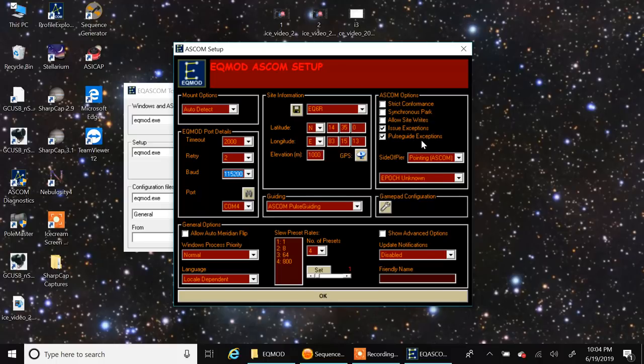I didn't go through every setting — my main goal so far is just to connect the mount, get it working, make sure I can slew it from the computer, and connect to it in Sequence Generator Pro. Then I'll go through and play with the other settings. Right now I just copied Doug's latitude and longitude settings, but I'll set those to my own.